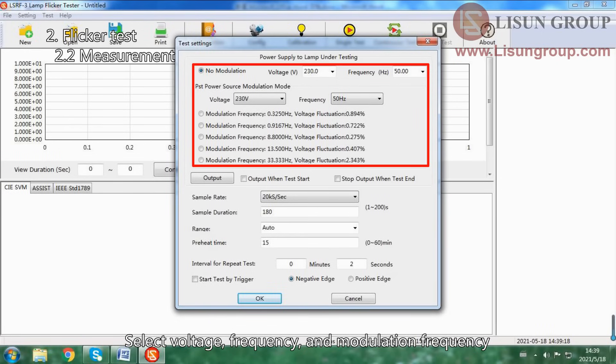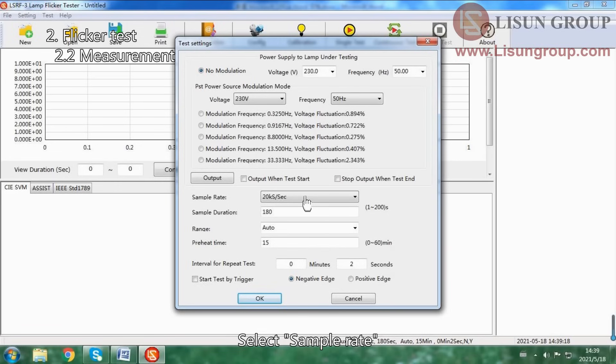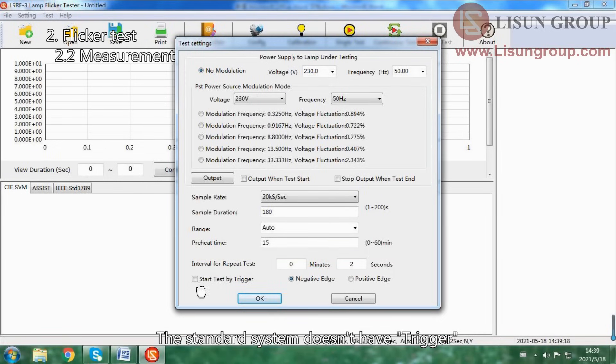Select voltage, frequency, and modulation frequency. Check the automatic function — the sample will then turn on and turn off automatically. Select sample rate. Input the sample duration; at least 180 seconds is required according to the standard. Select auto for the range. Input the preheat time; the flicker test needs to be done when the sample is stable enough. If you want to do more than one test for the sample, set the interval time here. The standard system doesn't have a trigger, so don't check trigger. Click OK to start the test.